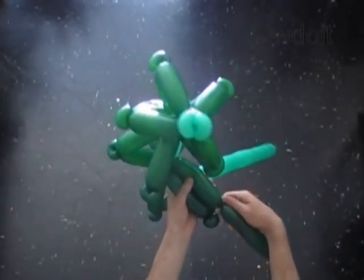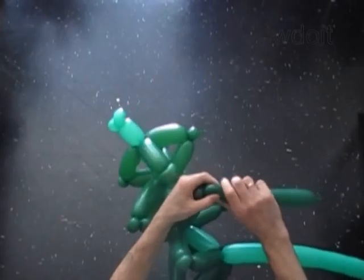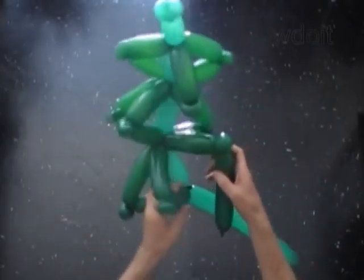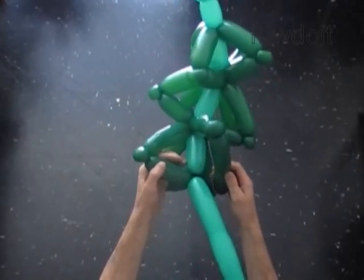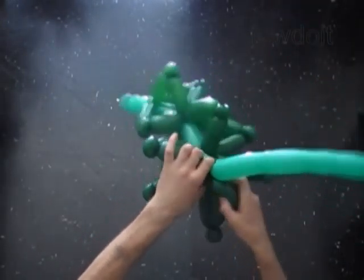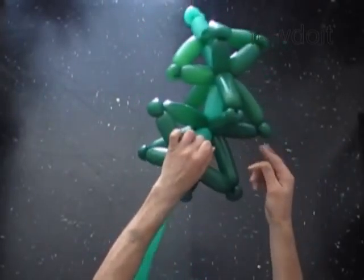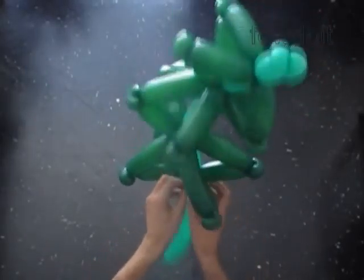Measure and twist the seventh dark green bubble. Twist the eighth soft 1-inch bubble and lock both ends in one lock twist. Measure and twist the ninth dark green bubble, then lock its free end between the sixth and seventh bubbles of the light green balloon. The rest of the fourth dark green balloon is the tenth bubble — cut it off and hide the end between bubbles.